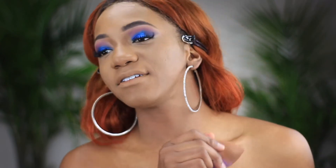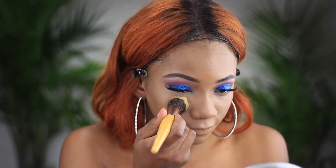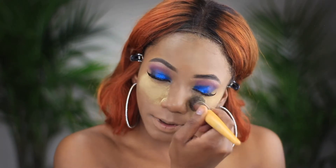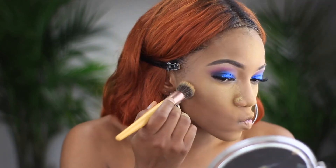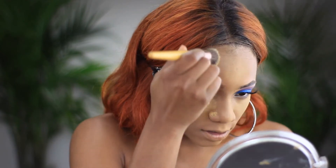Now we're going to set everything. For graduation you want to make sure you're setting your face because you want your makeup lasting. Setting your face is essential, and most graduations occur in the summer, so we need to set. I'm using the Sacha Buttercup just for underneath my eyes — with the Sacha Buttercup powder you get so much product, this will last you a lifetime. I'm going to set my face with this matte powder.